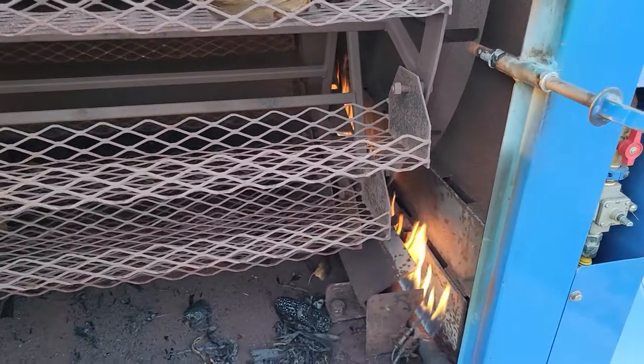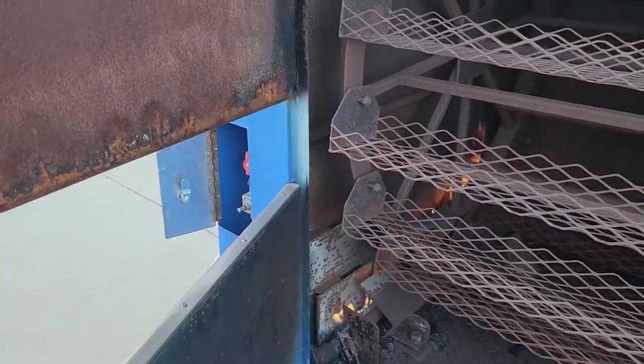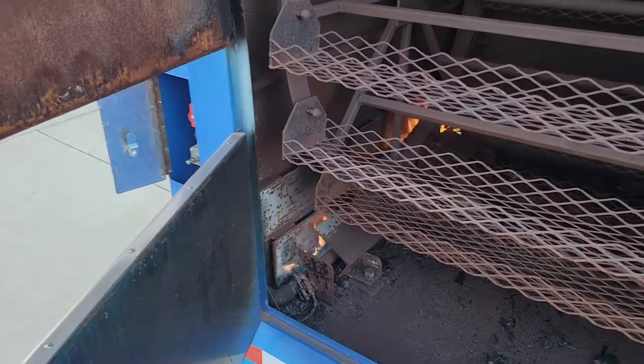We just lit this up and it's already 250 degrees in about two minutes. We want to show you what it looks like on the inside — there's fire over there, fire over there. It goes off and reflects off those metal heat plates.